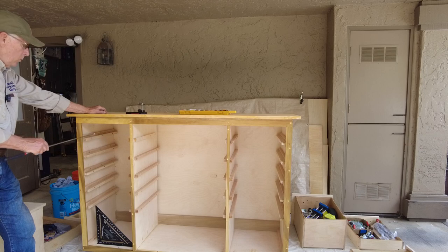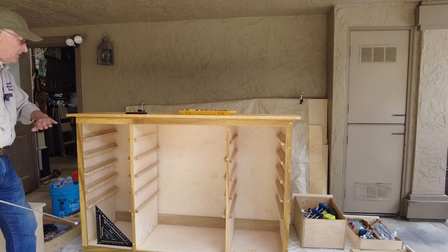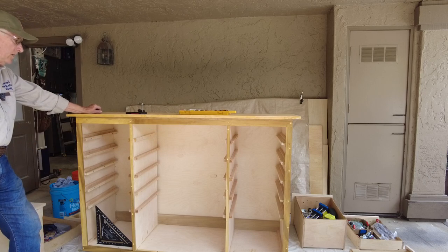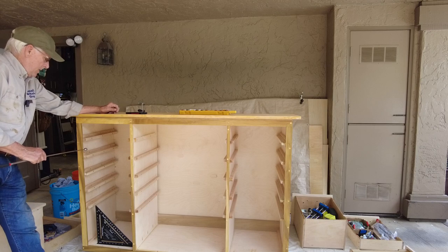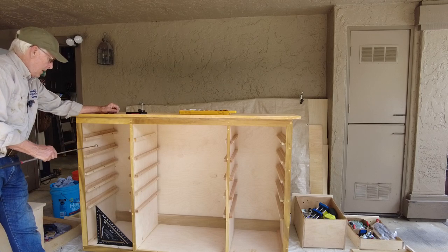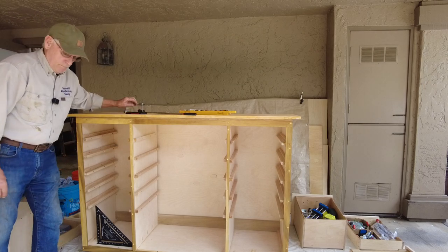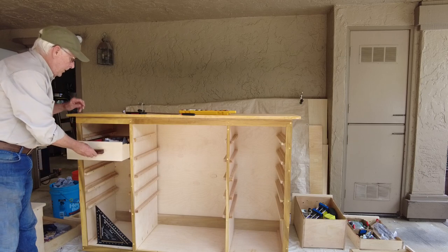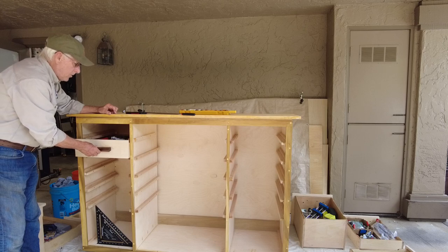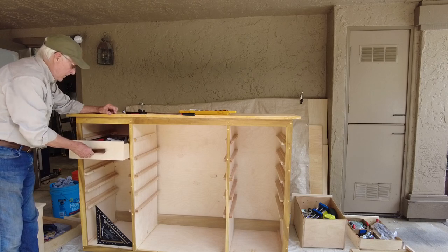One big mistake: because I'm not using drawer slides — just runners — I wanted a little bit of room in the width of my drawers so they wouldn't be too tight. I've waxed everything with hard furniture wax so it's nice and slippery, and waxed all the inside rather than using any lacquer or finish. But here's what I did wrong: I built my drawer box widths with just a little too much wiggle room. The drawers are built using the quarter-quarter-quarter method.